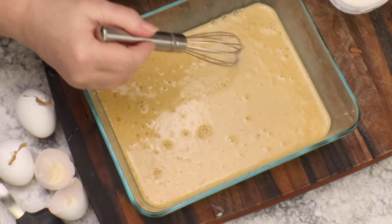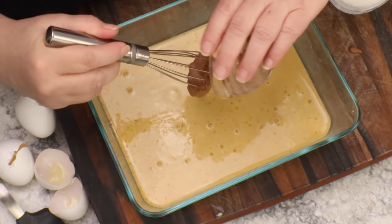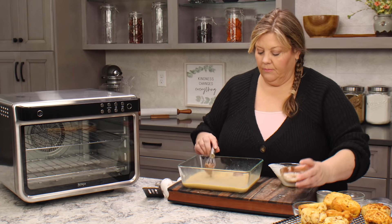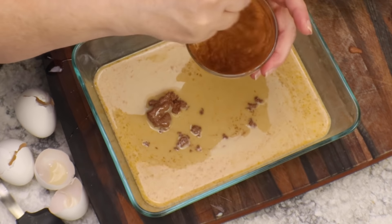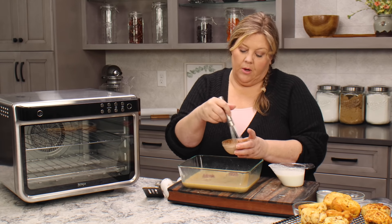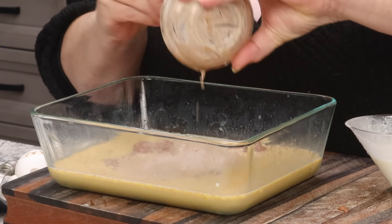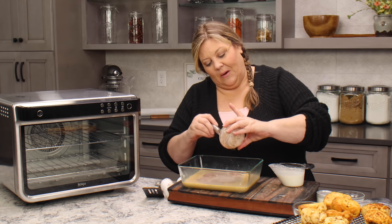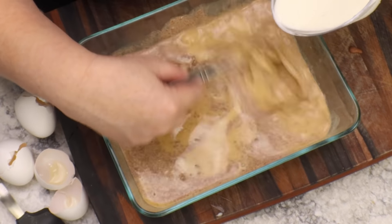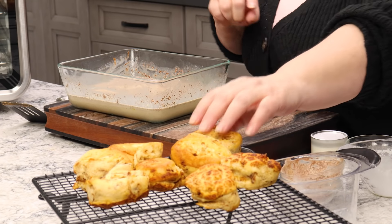Just keep whisking until you can no longer see any strands of egg white or egg yolk and everything is fully incorporated. Now I'm gonna go ahead and put that cinnamon in and add in the rest. If you use a blender or even a hand mixer, you don't have to worry so much about making this cinnamon paste because it just blends together. When you're doing it by hand, if you've ever tried to blend in cinnamon, you know it clumps and doesn't blend very well. There we go — perfect — and add in the rest of the cream.